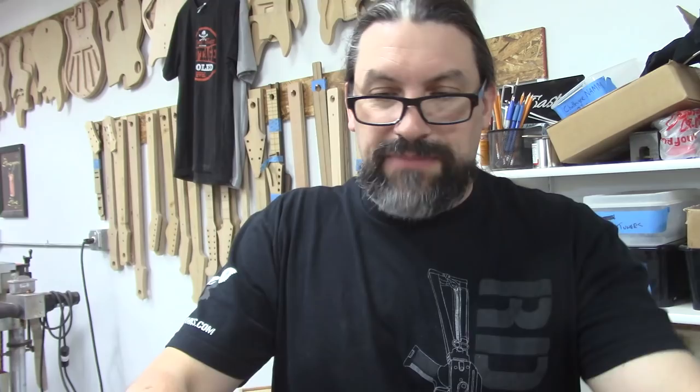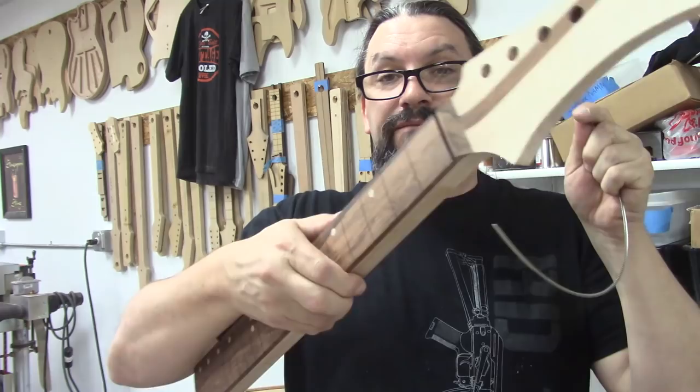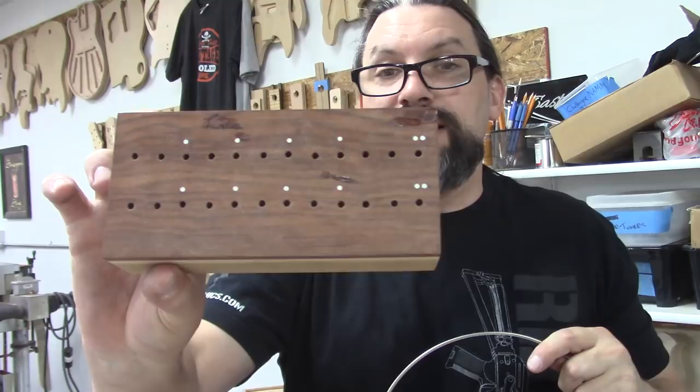For this next step I definitely need my danger glasses, because I'm going to cut the fret wire to fit each of the fret slots and save each piece in this little handy block I made. I even put side dot material so I would know which one is 3, 5, 7, 9, 12, etc. And I put a beer opener on the back.